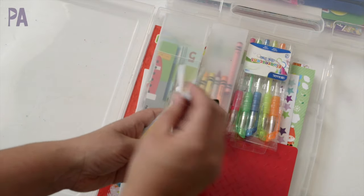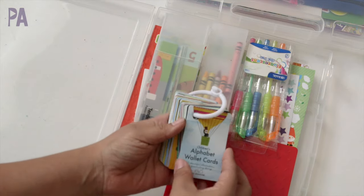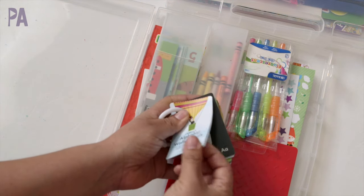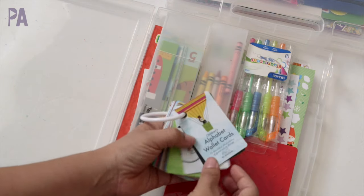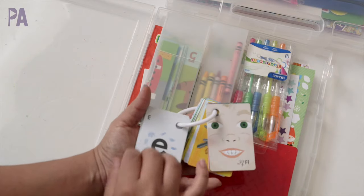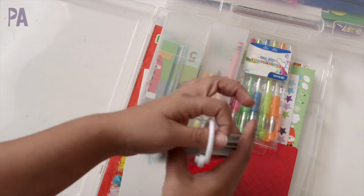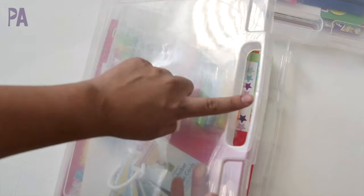She's learning letter recognition, so I have these really cool wallet cards from a company called You Guys Are So Awesome — I did a review on these not too long ago and they are like the best thing ever. They're made of really durable plastic, great even for teething babies, and they have gorgeous pictures on the front and back. Since she's learning her letters I thought it'd be really fun to put these in so we can do a little review and talk about the pictures. They're on a ring so they stay together and I can place it right inside the kit or on the handle.